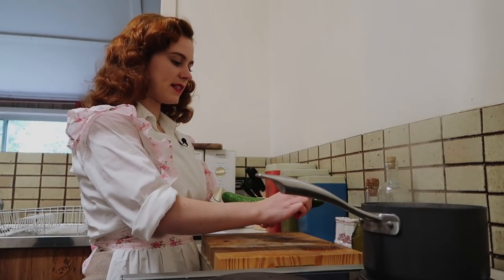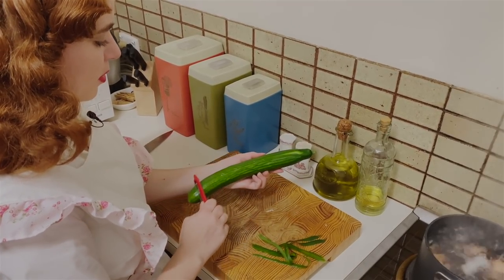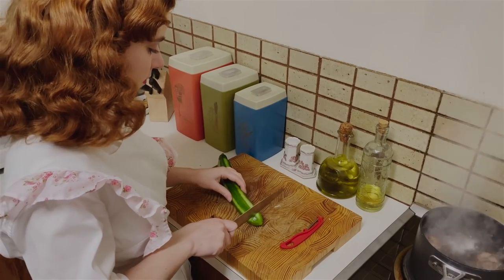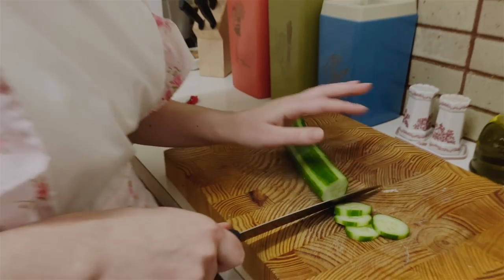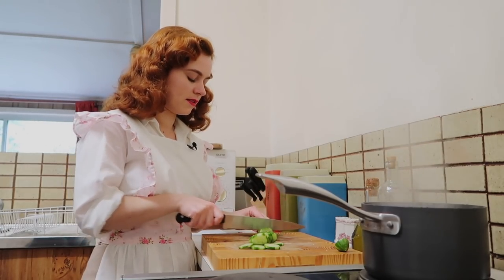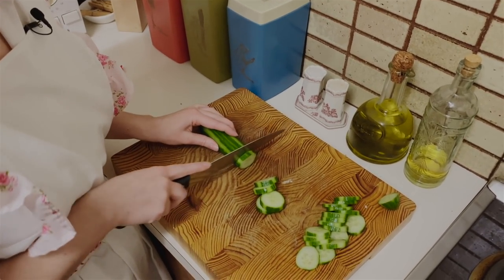Now with the cucumber, we're going to make thin strips down the side with the peeler, and this is going to add a lovely decorative touch once we cut these up. You can also score these as well, but I'm just going to keep it simple and just peel. We're just going to cut about half-inch slices of the cucumber, and this is going to go on top of the dressing on top of the bread. We're also going to be using these cucumber slices for the salmon mousse as well, and those slices are going to be a little bit thicker because they need to be sturdy to hold the salmon mousse.